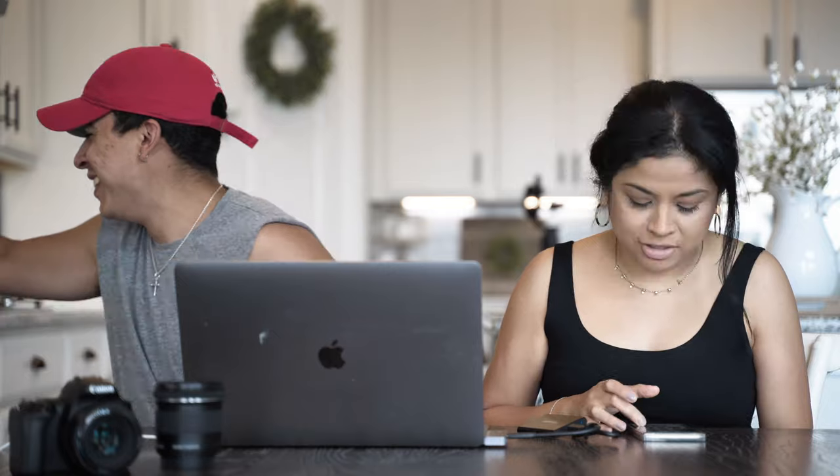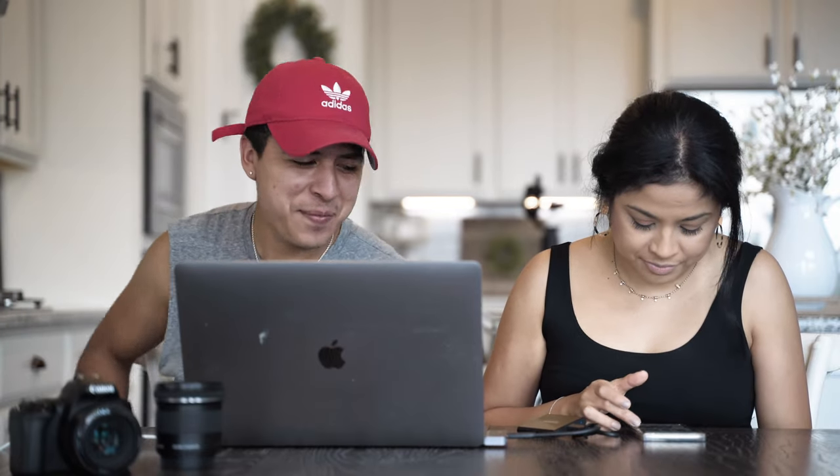Oh my gosh, look at that - out of the frame! So first thing we're gonna do is take out the SD card, and then we're gonna do two things. I think I'm gonna try to get my mom into the habit of using the laptop and transferring the photos onto the laptop, so that way you can edit raw photos.